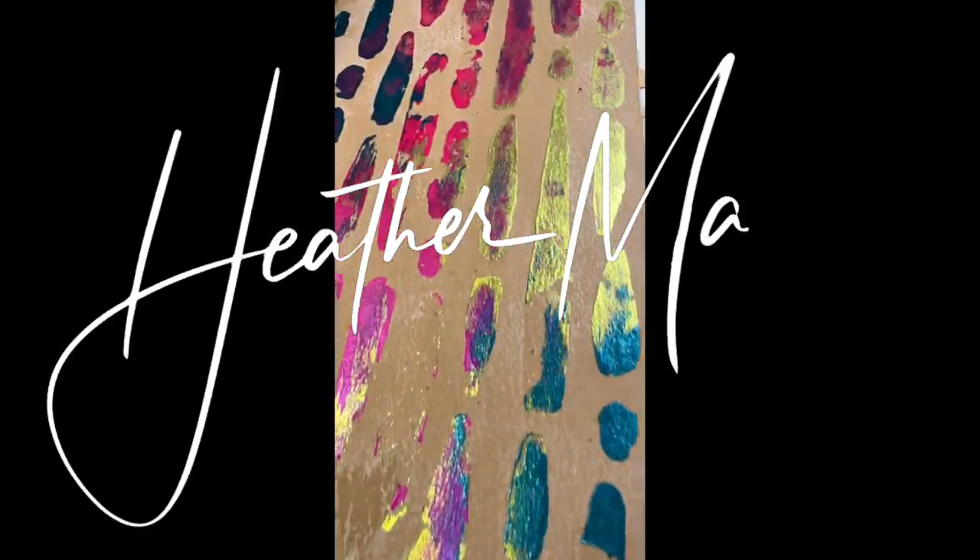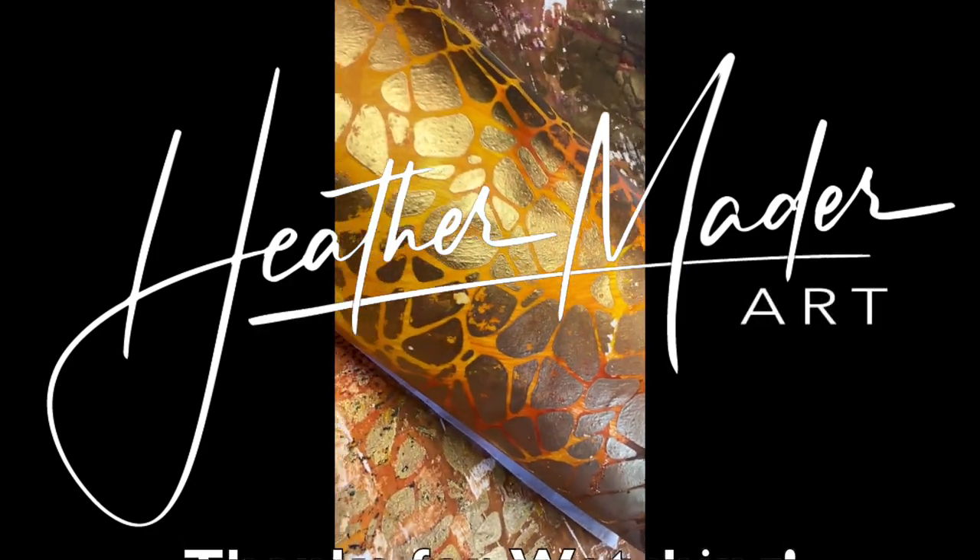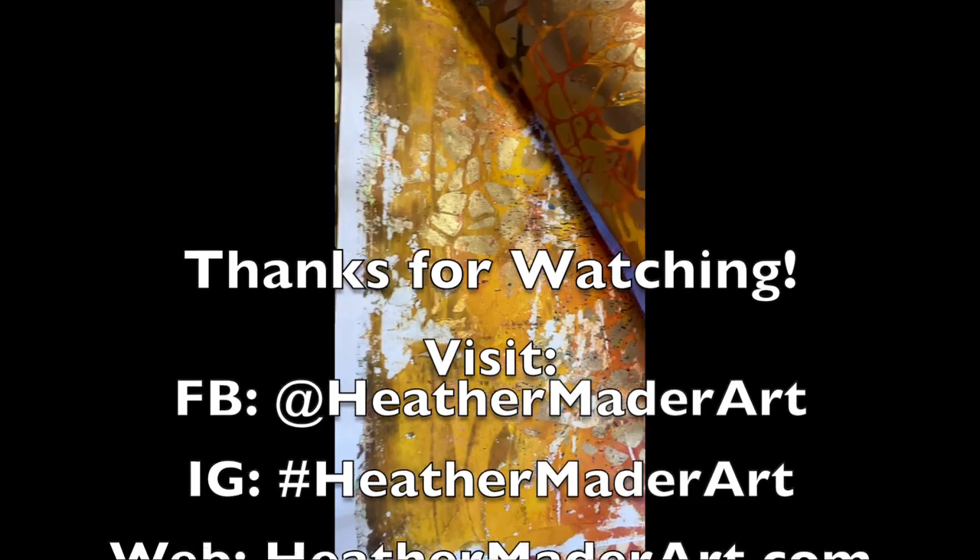Don't forget to subscribe and hit all notifications so I can make more art videos just for you.